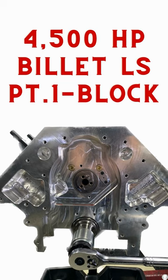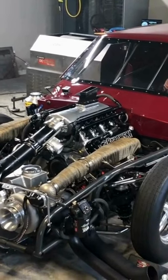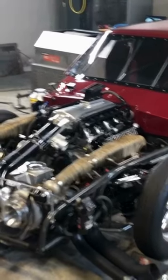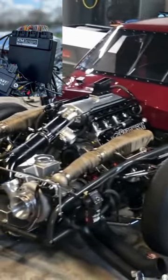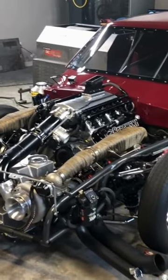Our previous billet LS engine design was shown to run well for Marcus Carew at 4,000 horsepower. Thanks to the extreme processing speed of his M-tron ECU, we were able to see some flexing of the crankshaft at that power level.